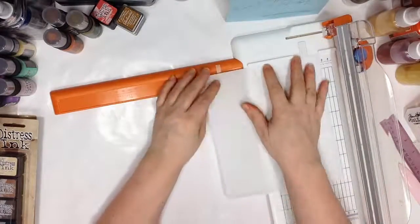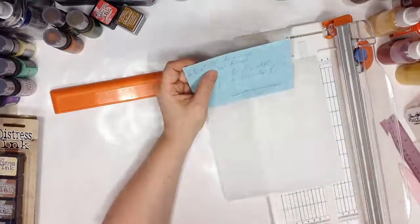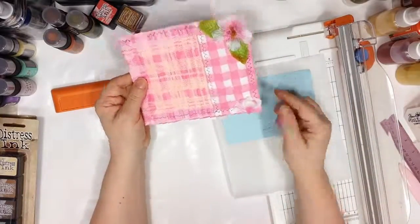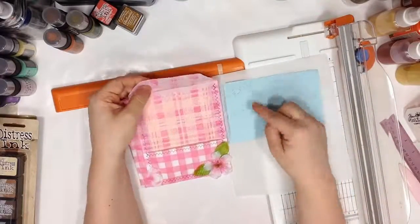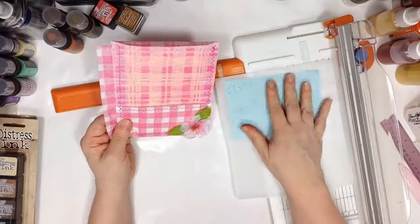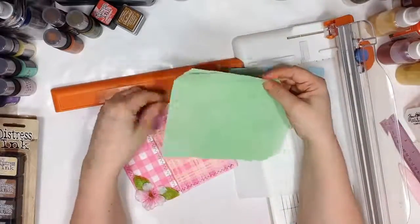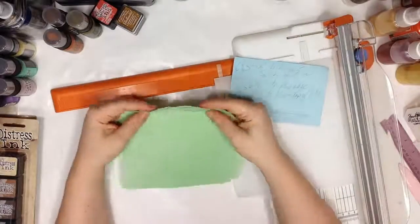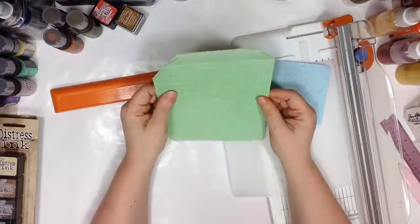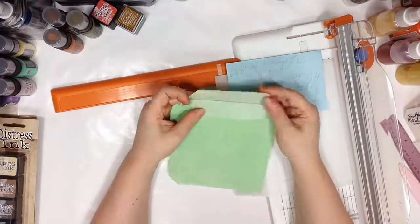We're going to cut it — I'll put the measurements down in the description box below. Basically, as I'm showing in the sample, we're cutting the whole thing to include the flaps and the hinge. The width is going to be six and three-quarters inches, with three-quarters of an inch being the hinge. I'm showing the green sample I made in the previous video where I was showing the acrylic mixture sprays and my process.